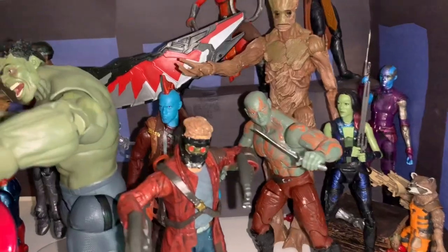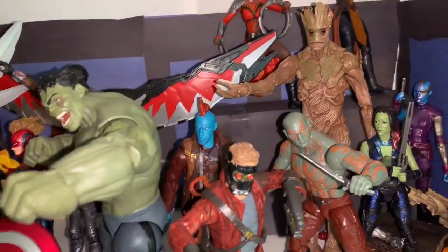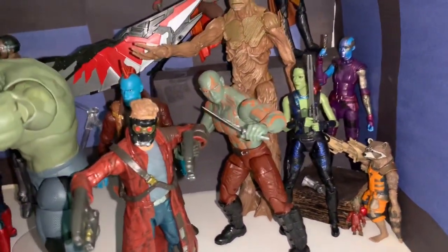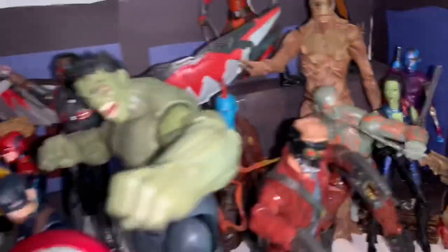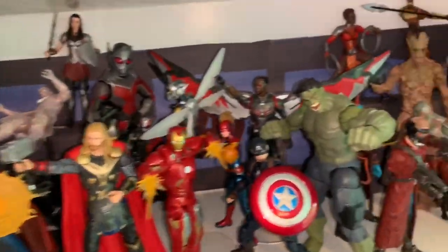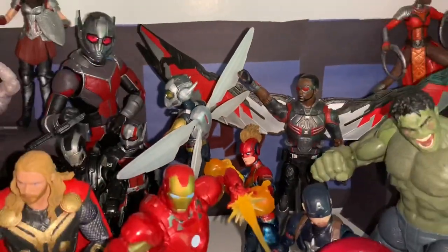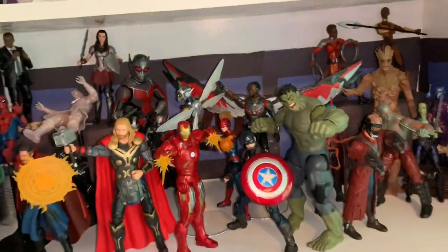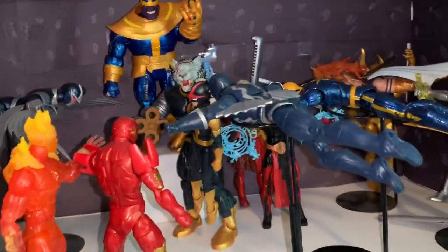I also put Star-Lord kind of in the center because I consider him like the Iron Man of the cosmic universe. I tried to replicate the Avengers headquarters with a little window and an Avengers logo, which I think looks pretty cool.